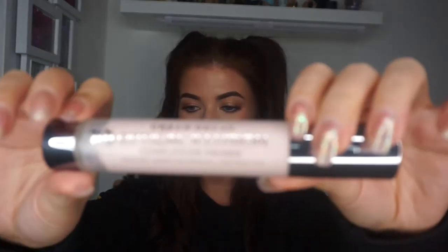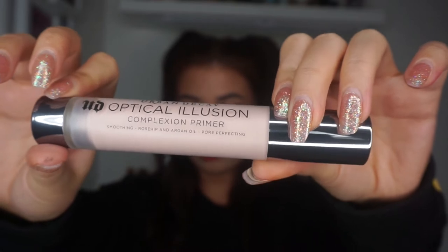The first thing I'm going to show you is this Urban Decay Optical Illusion Primer. It's a complexion primer — smoothing, it's got rose hip and argan oil and it's pore perfecting. I really like this primer. It's one of the new Urban Decay ones. It's got like a pinkish, whitish tint to it so I tend to not use a lot of it. It's like one of those really thick primers that you put in your pore areas to make your pores look smaller.